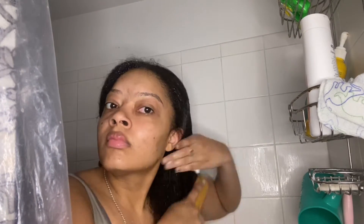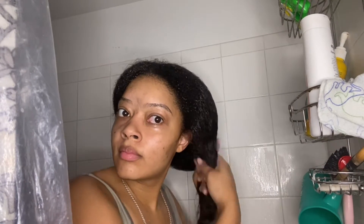Now that it's all detangled, I'm going to go ahead and start braiding it again into the little pigtails they were in at first.